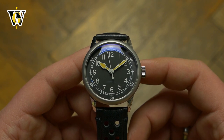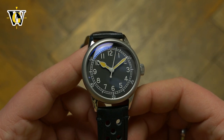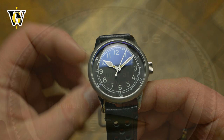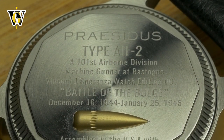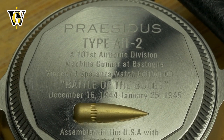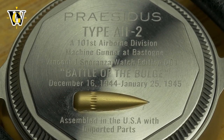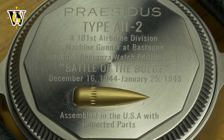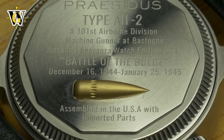What I do like is the fact that they left out branding and any information off the dial, just like on the original watches of the time. The branding and all the information about the watch is placed on the closed case back, which even features a sunken model of a bullet — which to my surprise doesn't dig into my wrist nor do I feel it while wearing the watch, despite fearing that after I first saw it.